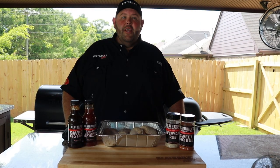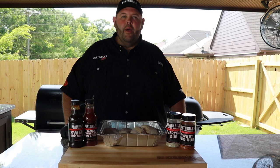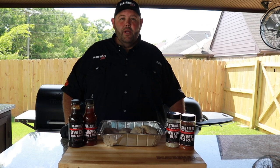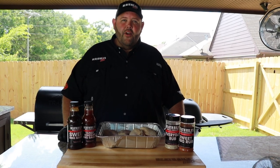Welcome to Heathrow's BBQ. Today on Shooting the Cube, we're going to be cooking old-school BBQ chicken my way. We're going to be cooking on the Traeger pellet grill at about 250 degrees with hickory pellets. Let's get started.